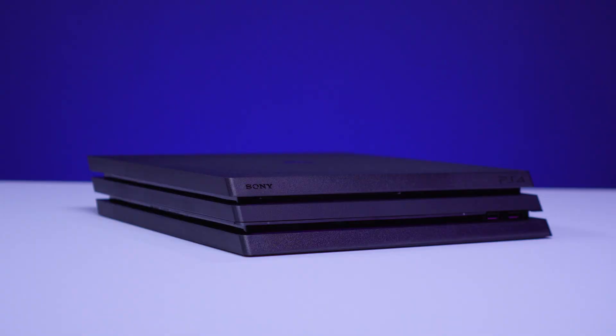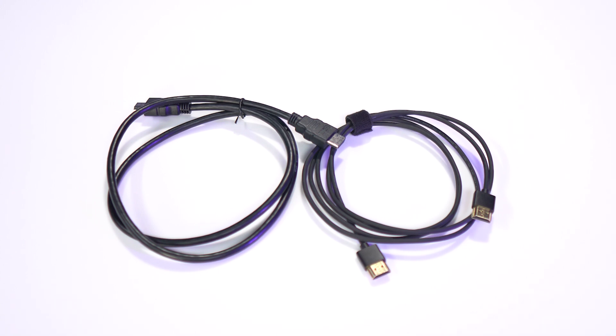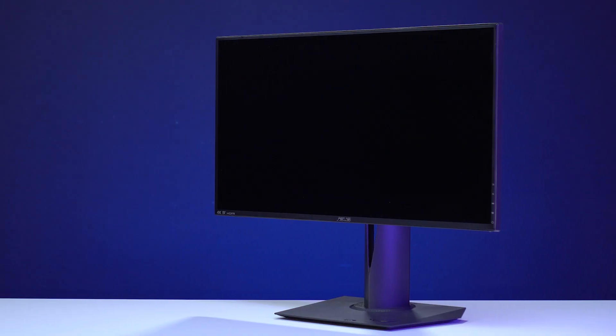For the setup, you will need a PS4 Pro, two HDMI 2.0 cables — one of which is included with the 4K60S Plus — and a TV or monitor to play on. Keep in mind that your display's native resolution must meet or exceed the resolution and color range you're looking to capture on 4K60S Plus.